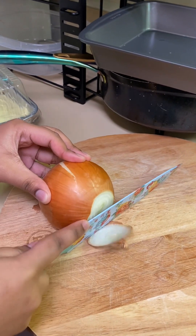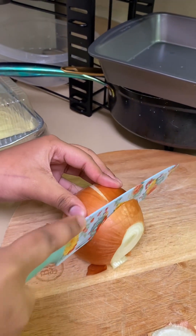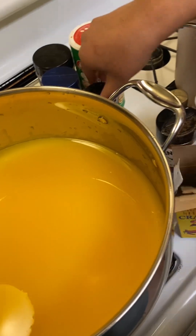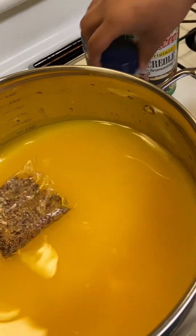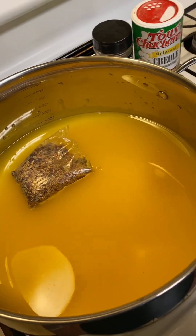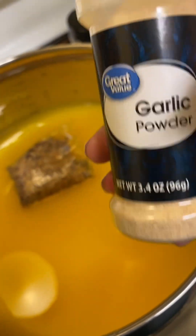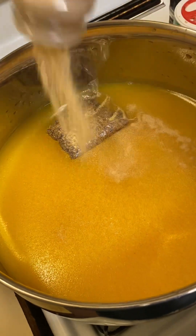My daughter is cutting the onion up for us — just slices, not too small. Yep, that's a perfect size, Kaya. So I got all my seasoning. I'm gonna drop the boil in here. Before I start anything, I want this to get to a hot boil. I'm gonna let this boil for maybe 45 minutes, maybe an hour. I haven't added the water yet — I'll probably bring it up to that five quart line. We got the Zatarain's bag and the garlic powder.